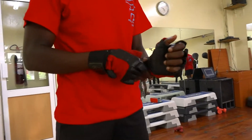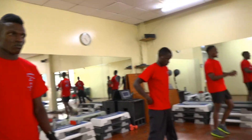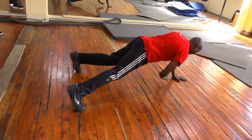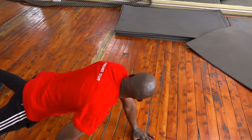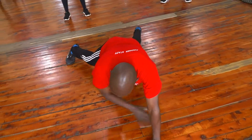One more planking position for the whole body workout engagement. I will demonstrate. Here we are. Planking position. You are tapping one, two, straight to the ceiling. One, two. Yes. You are working your core and the whole body. One, two, one. You are going 10-10. In position. Ready at home.